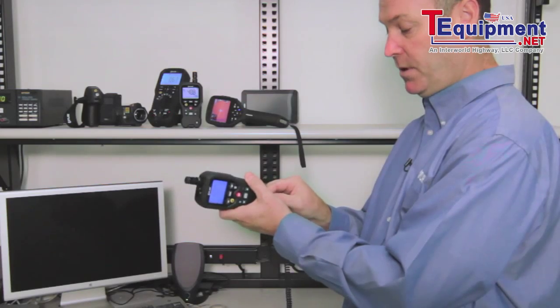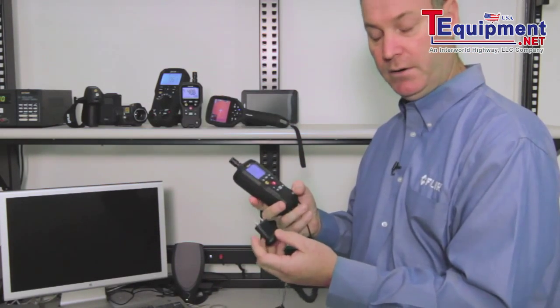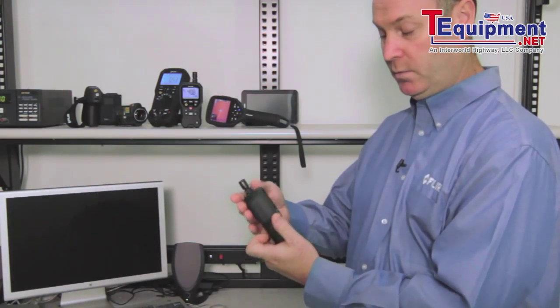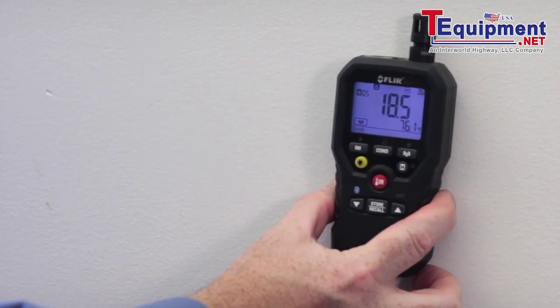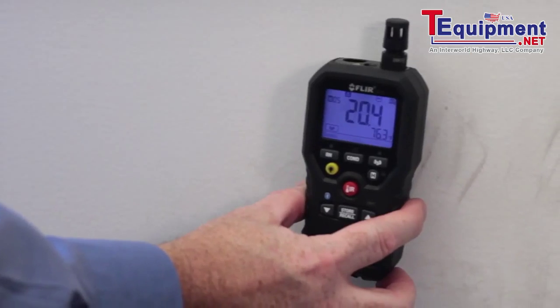It utilizes the jack on the bottom to get your pin-type readings in wood and building materials. If we switch to our non-invasive mode, which is on the back of the unit, simply place that on the building material and it will read about three-quarters of an inch below the surface non-invasively.